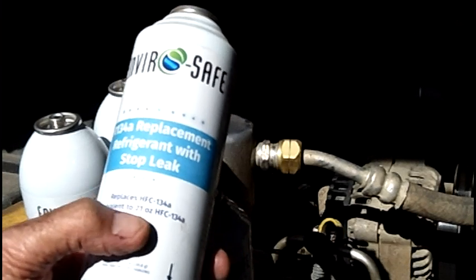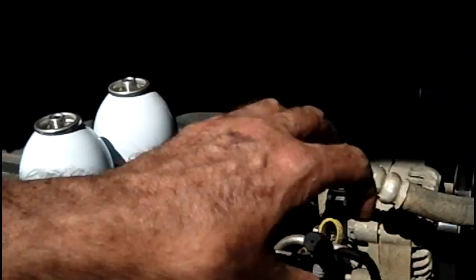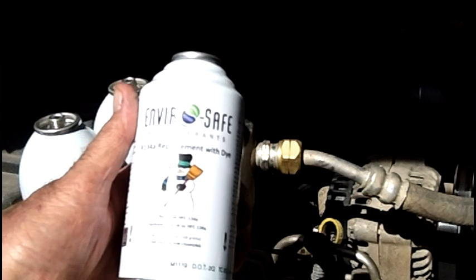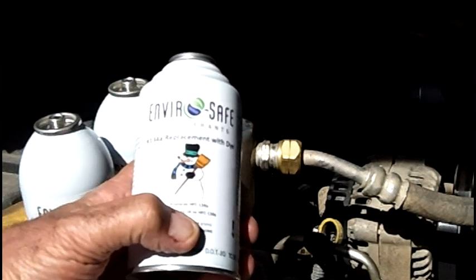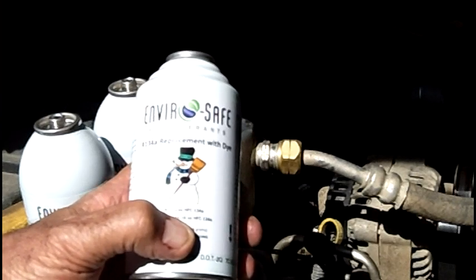So the big can, if it's an R12 system, covers up to 24 ounces. The standard 6-ounce can replaces 16 ounces of R134 or 18 ounces of R12 equivalent.